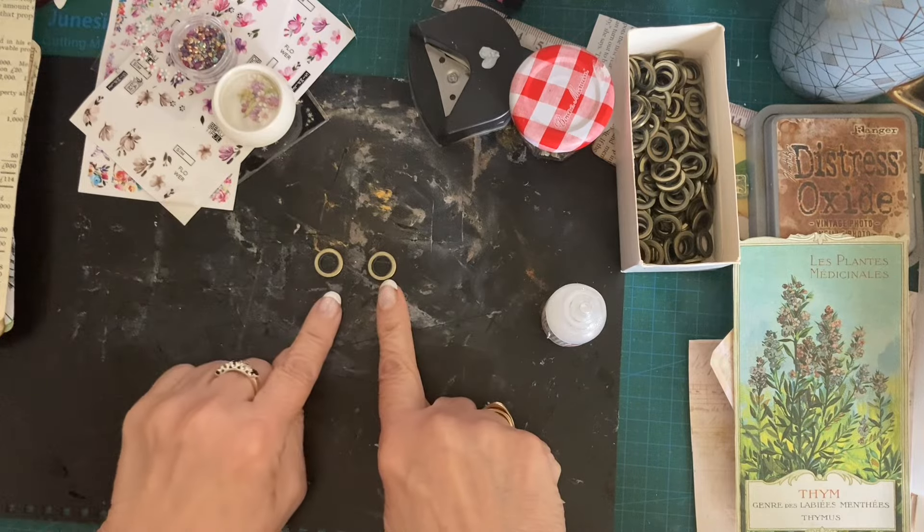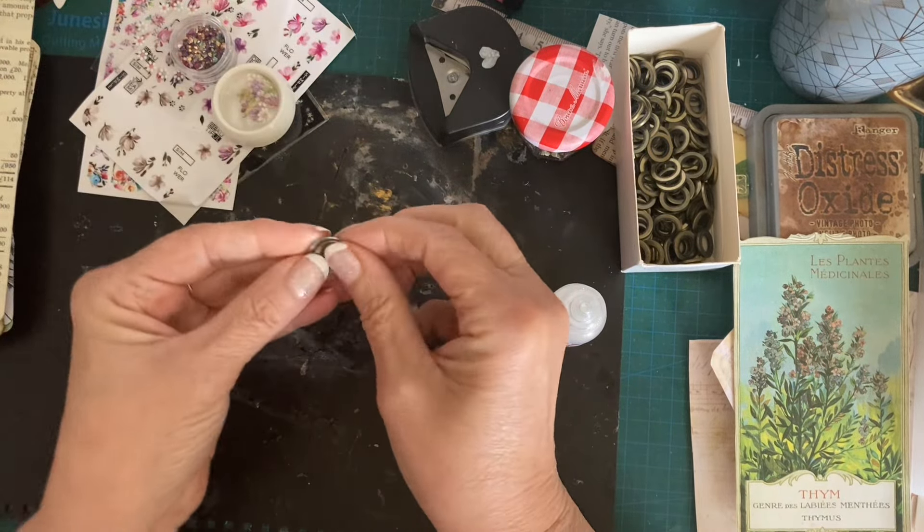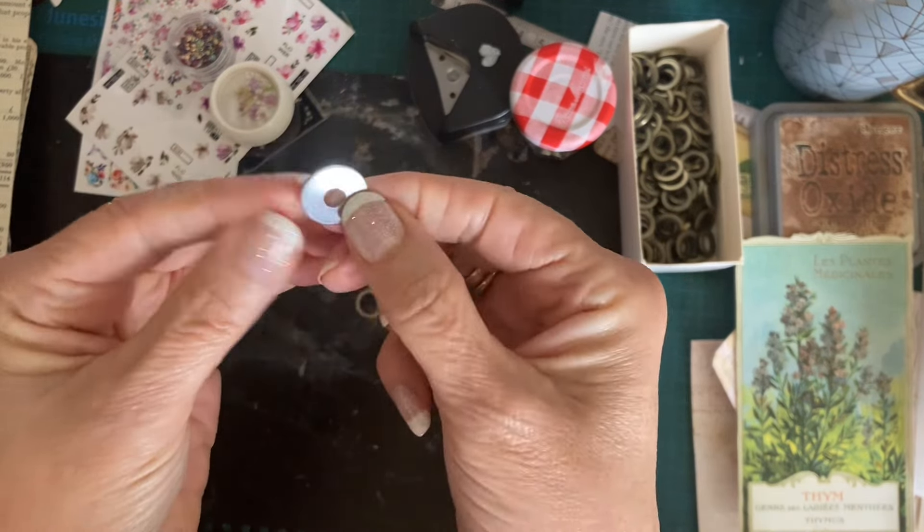The size does depend on your washer really - these are pretty tiny but the hole in the middle is big. These others are a bit bigger washers but they've got a smaller hole so I couldn't really put a picture in them.